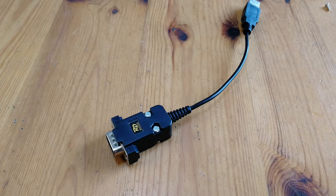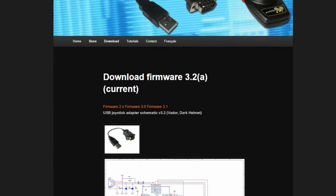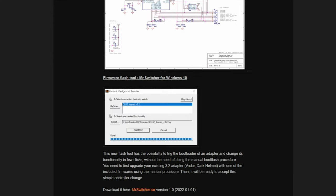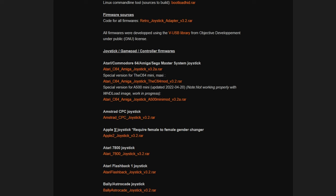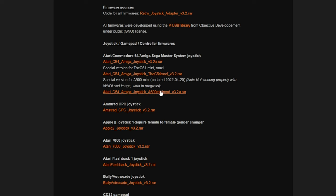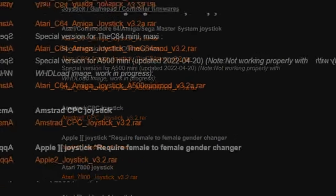Next up is the adapter from Retronic Design. This comes at $30 Canadian, and the first thing we did was update it to the latest firmware. This uses a piece of software called MrSwitcher, and we can flash on a variety of firmware. As our prime focus is for the A500 Mini, we'll install that.